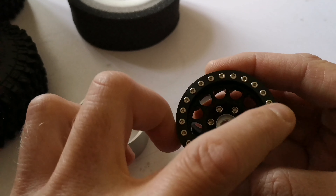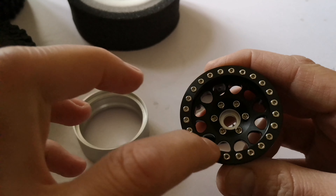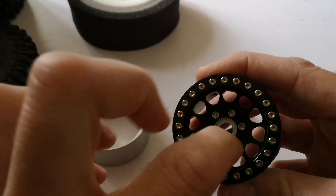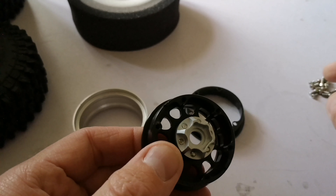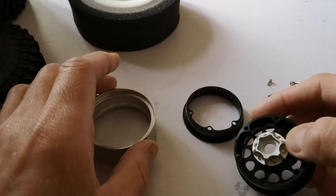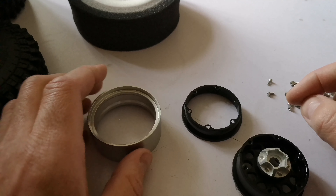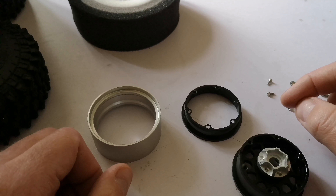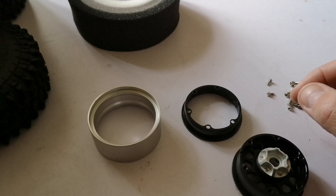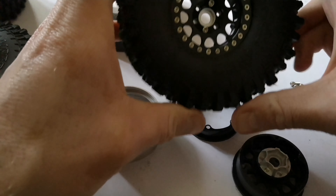The screws are quite tight going in — whether that's to do with the paint or powder coat — but that's a good thing because they won't come out. I was debating putting loctite on them. You put the middle ones in for the hex on the back and then you've got six to go in here. What I've been doing with the screws is just putting a little dab of super glue on — I didn't want to use thread lock in case I want to take the wheels apart again, in case I need to dry the foams out or whatever.